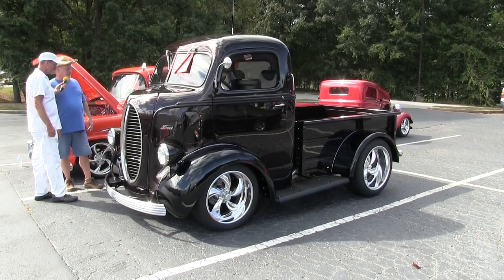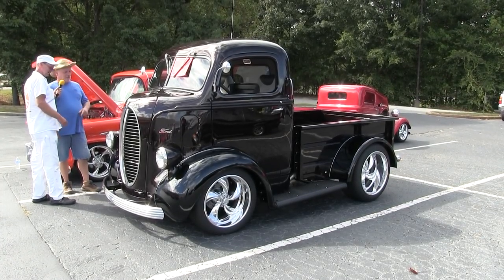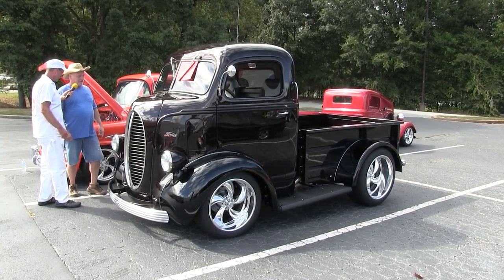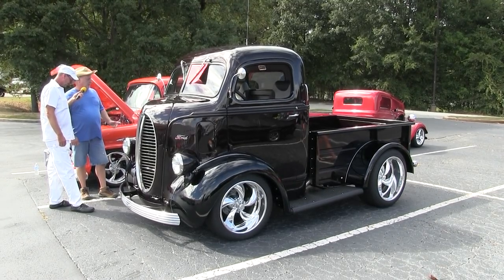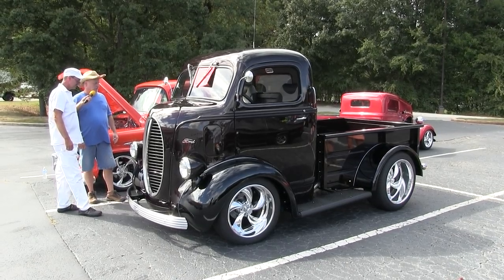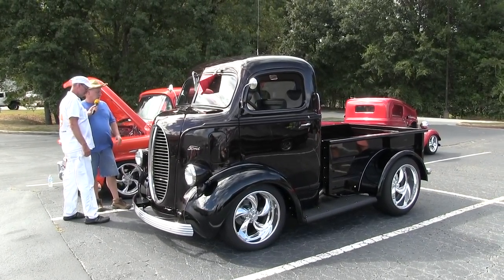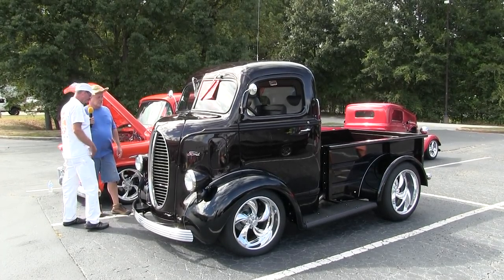To look at the engine and all that you'd have to open up something inside, right? Yeah, you'd have to take the whole dog house off — we won't do that. You might get a peek if you look through the little holes in the grill. People all day have been trying to figure out what's in there. I left it where it was on the original frame and put the Chevrolet motor right where I wanted it.